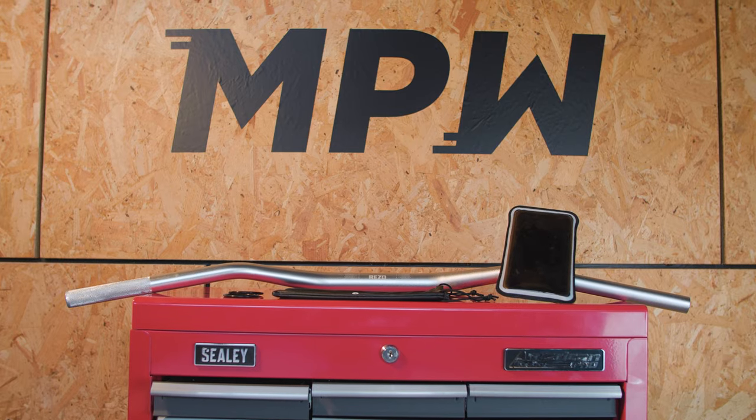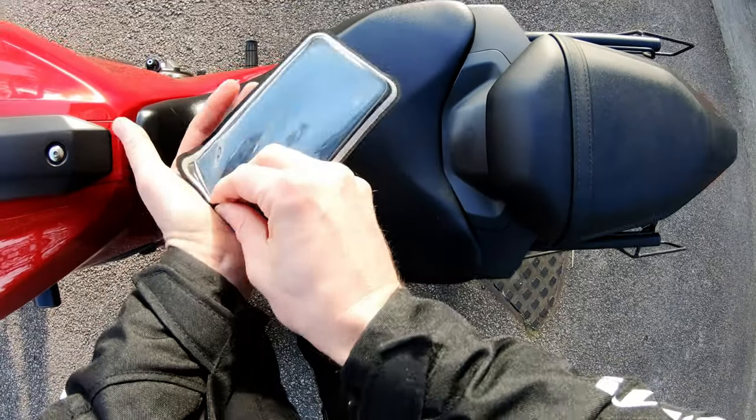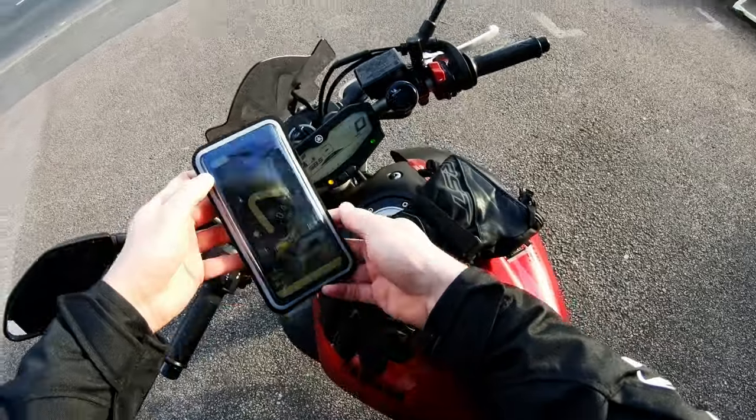It's also available in a scooter version which mounts to your mirror, so there are a few different options depending on what you need. Positive things: it's super quick and easy to fit — it takes about 30 seconds to get it on your bike. It doesn't move no matter how fast you're going, and it's a low-cost option. It retails at £29.99, so if you're not wanting to spend £100 on a Quad Lock or an Ultimate Add-ons case or an SP Gadgets, it's a really good option.